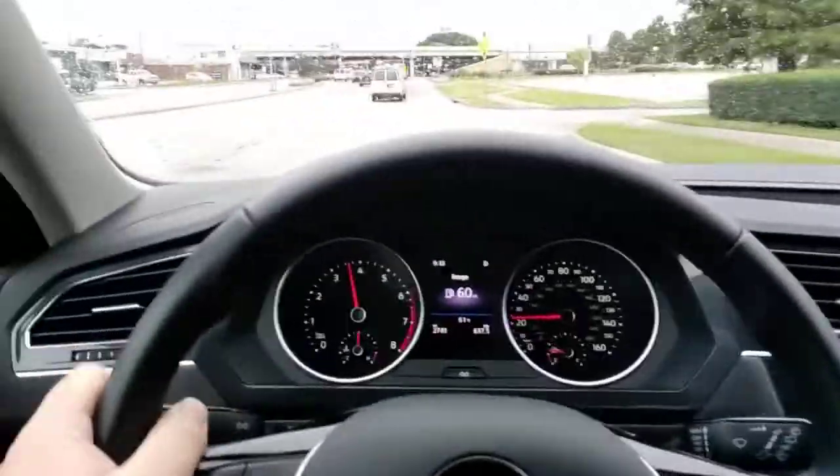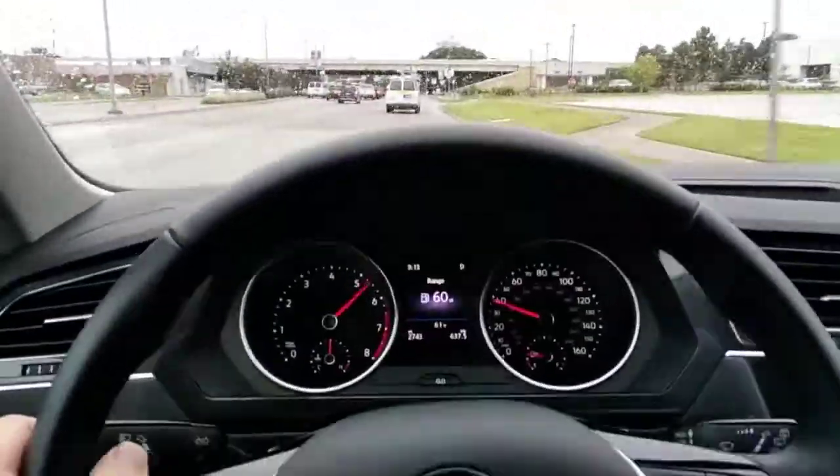Acceleration — I wouldn't say it's a slow car, but I wouldn't say it's peppy either. I would just say it's commuter-safe. I would really love to see a VR6 on this thing — you could call it the Tiguan R. That would be awesome. I think Volkswagen needs to do a Tiguan R with the VR6; that would be such a contender in the market for people who are always craving more power.